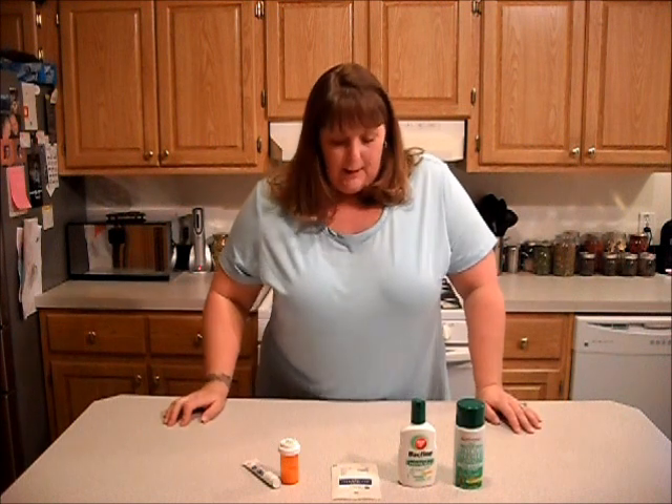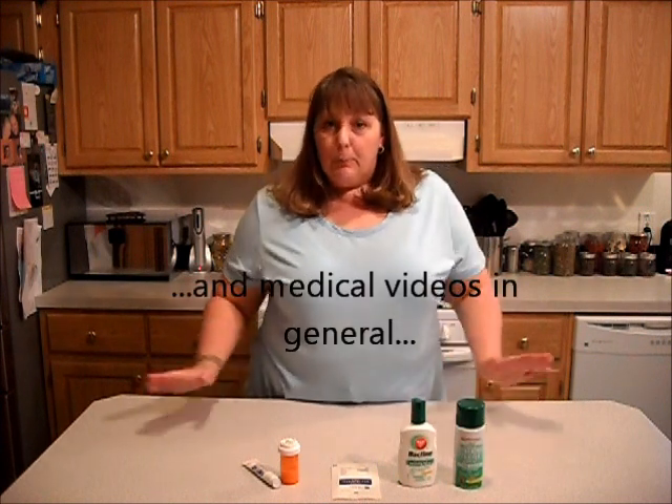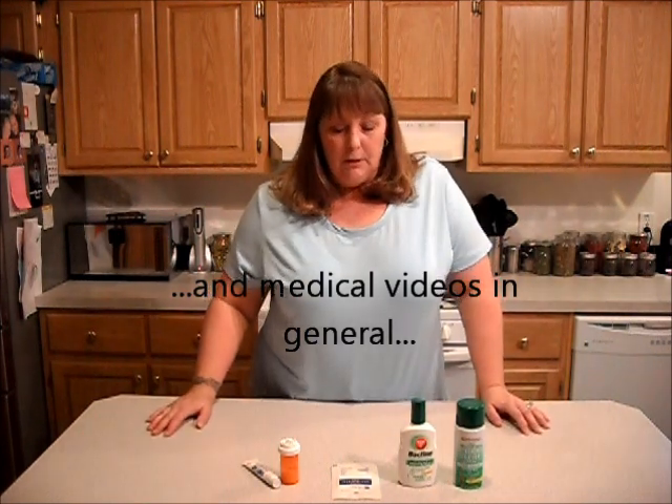I promised Low Buck Prepper that I would do a video about burns. Let me just preface this whole thing by saying yes, I am a registered nurse.